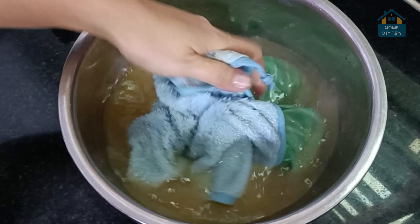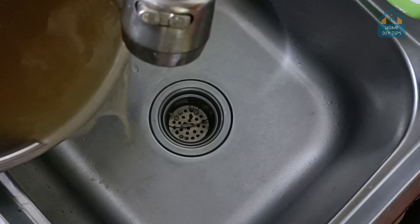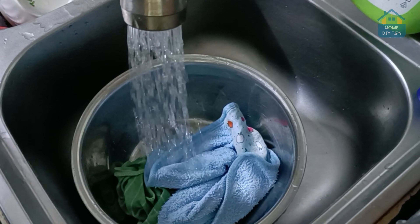So next time you wash rice, don't toss that water — use it to revive your towels instead. If you enjoyed this quick tip, give us a thumbs up and subscribe for more awesome hacks.